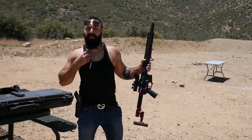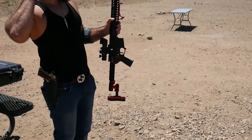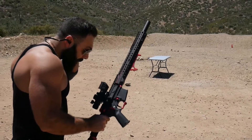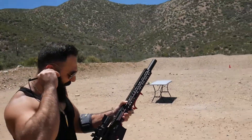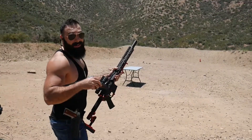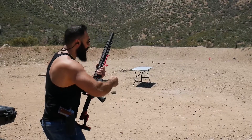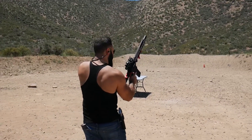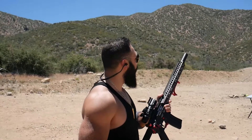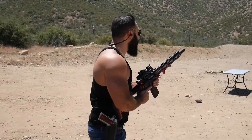Enough talking, let's put a couple of rounds through it. Eyes and ears on — we are ready. California 10-round magazine, we are locked. By the way, I haven't shot this firearm yet, so this is the first time. The scope is not sighted, so let's find out how it works.